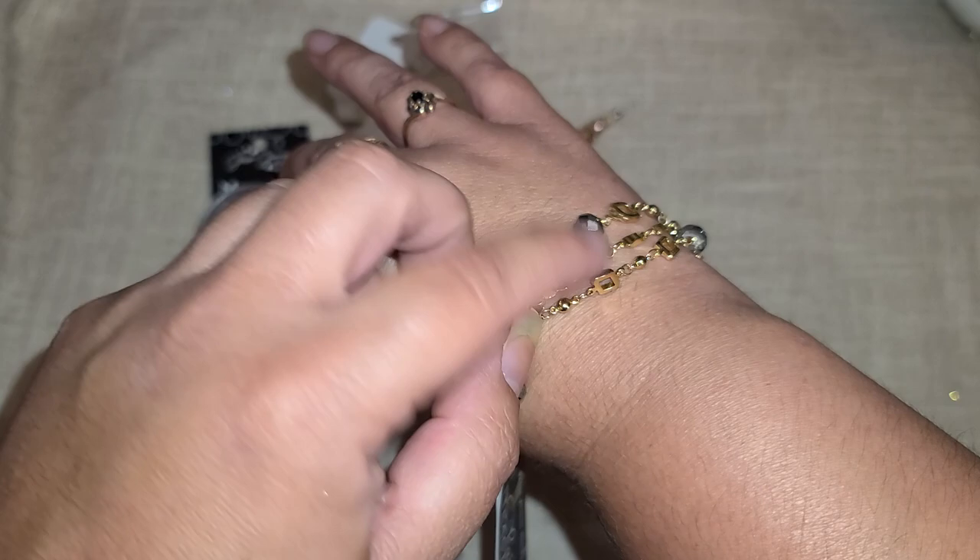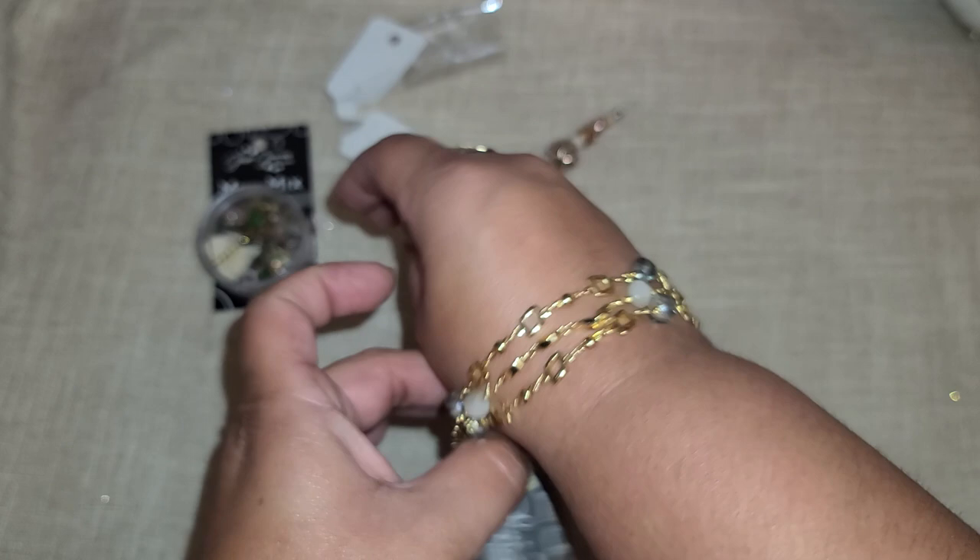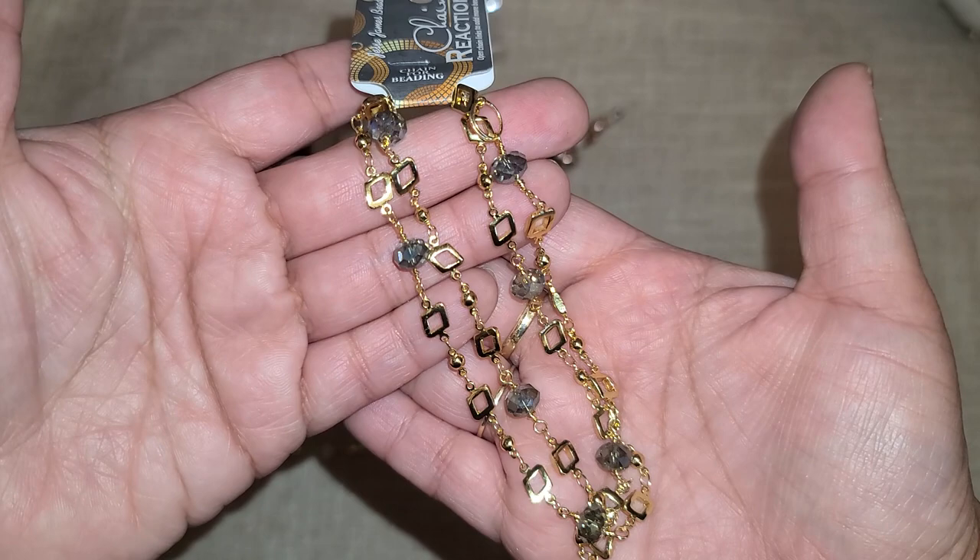We can layer these up and make a bracelet as well — maybe include this chain in there too. Mix and match them together, get a little bit of gray and a little bit of white, and make a beautiful three-layered bracelet. So many possibilities — I love this one so much.